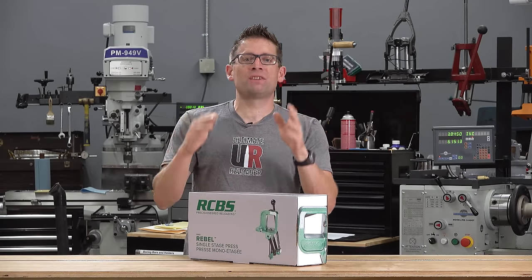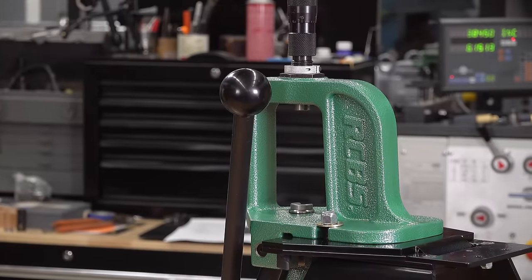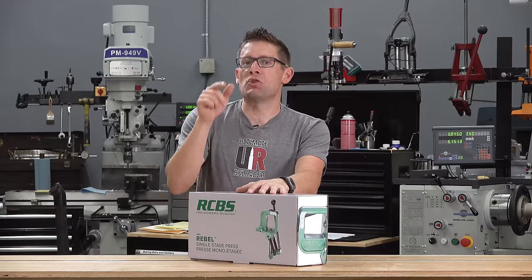In this video, the world's first hands-on look at the all-new for 2020 RCBS Rebel Single Stage Reloading Press, plus an announcement towards the end of the video you're not going to want to miss.